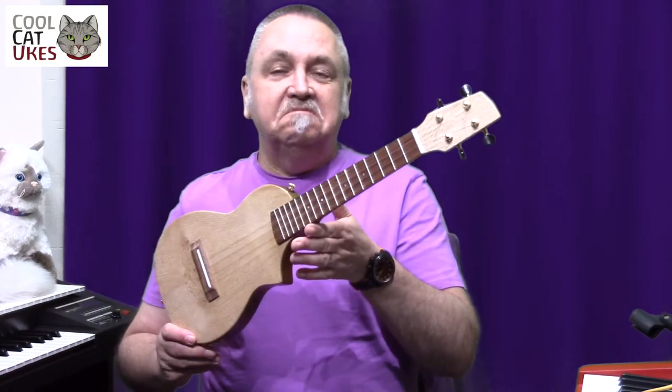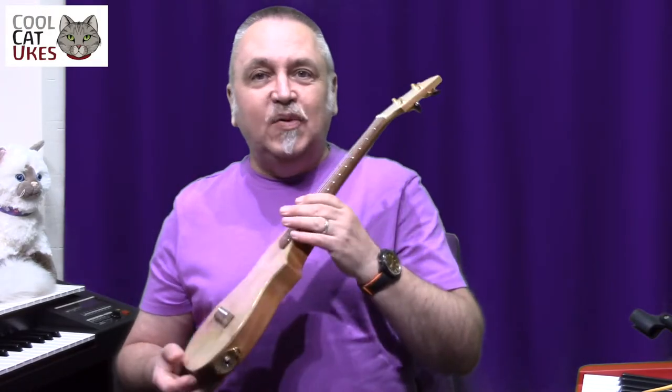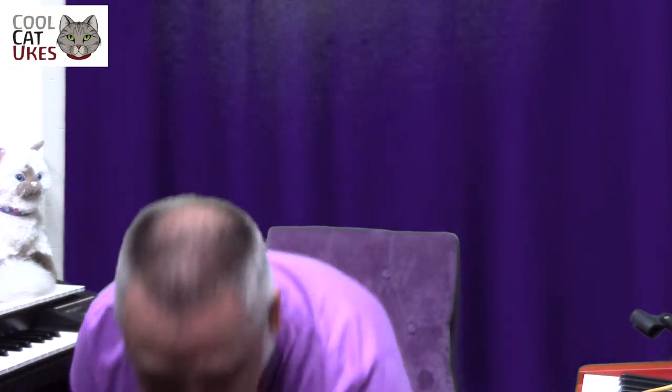So what does it sound like? Not very loud obviously — it needs plugging in.